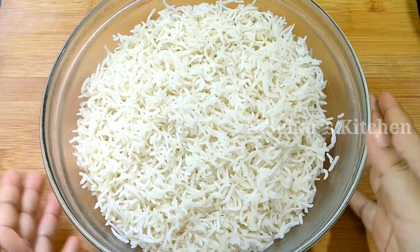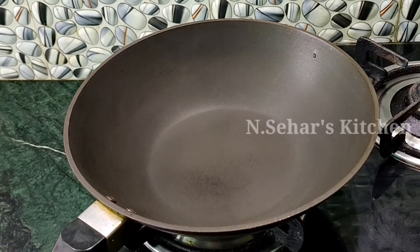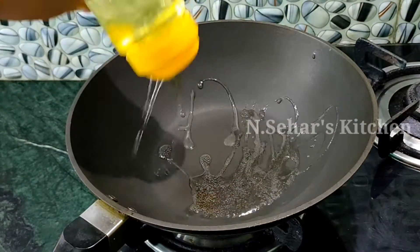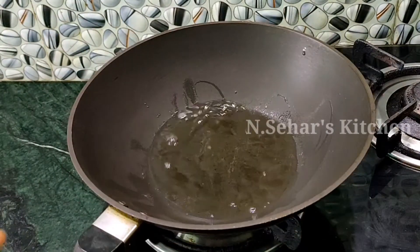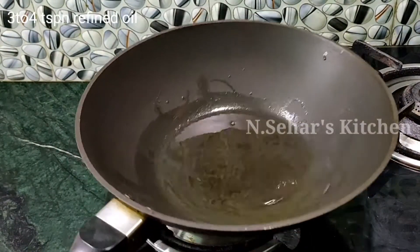You can keep the cooked rice in the fridge to cool it. Now we take the pan and heat it well. We will add refined oil — about 3-4 tablespoons of oil.